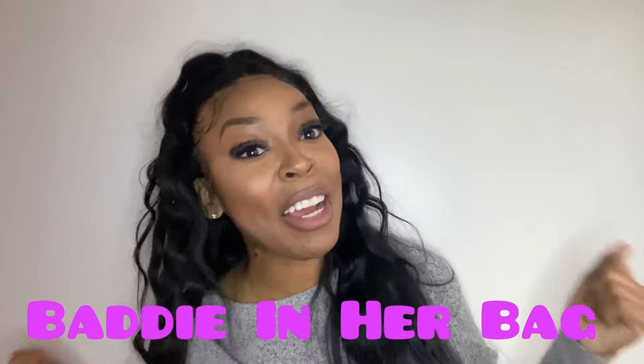What's up y'all? It's your girl Batty in her bag herself — you can look up the trademark, that's me — always showing people how to get to the bag while looking like a Batty.